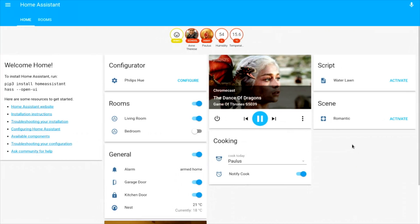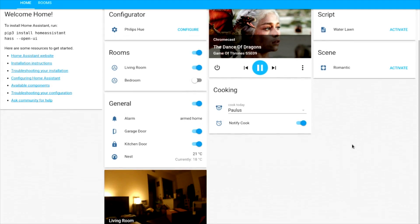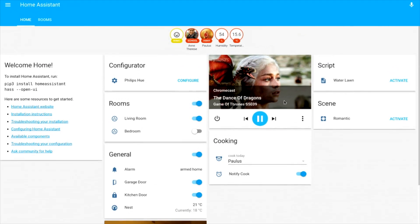You have a demo page up at home-assistant.io/demo. Here it's connected to some Philips Hue lights, an alarm, a garage door, a kitchen door, a Nest camera pulling in a still, media playback, cooking timers, and watering of the lawn — just a good example. Home Assistant is also aware of where people are, what the humidity and temperature is in the house, which is very nice.